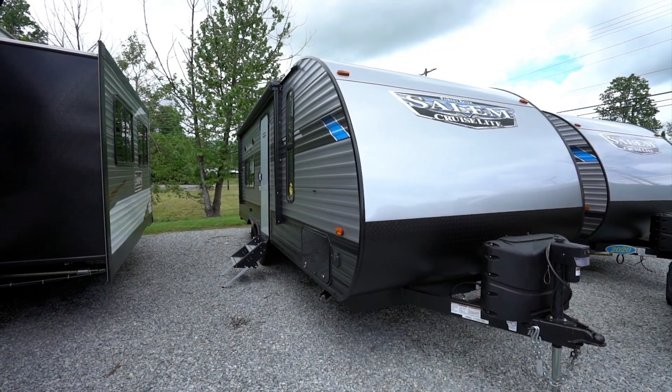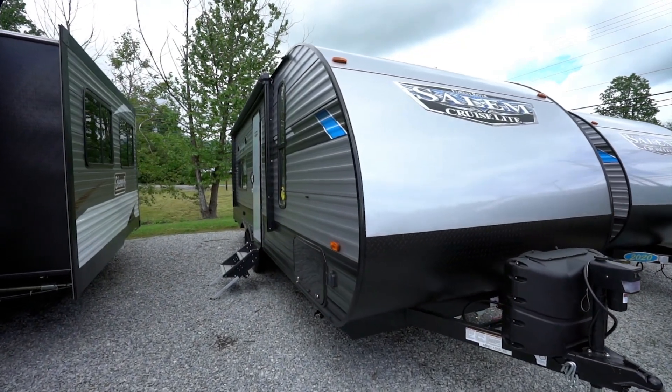Hi folks, Chris Young here. Today, let's go over the mini floor plans of Forest River's Salem Cruise Light line of travel trailers and toy haulers.